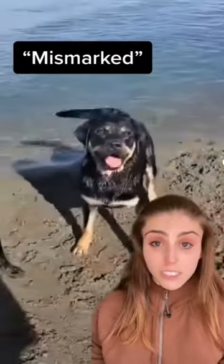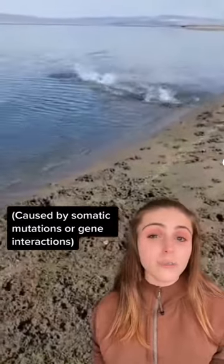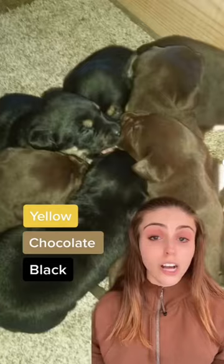So Ruger is called a mismarked lab, and a mismarked lab is a Labrador that has markings outside of the standard, but is still within the standard colors, which are yellow, chocolate, and black.